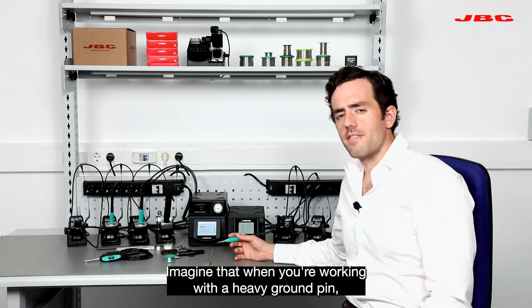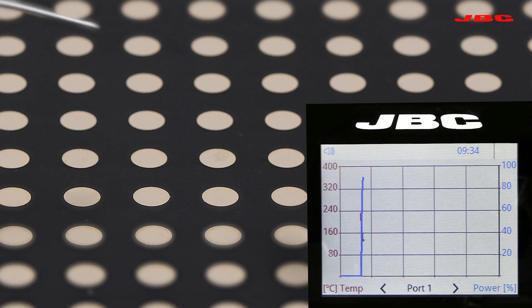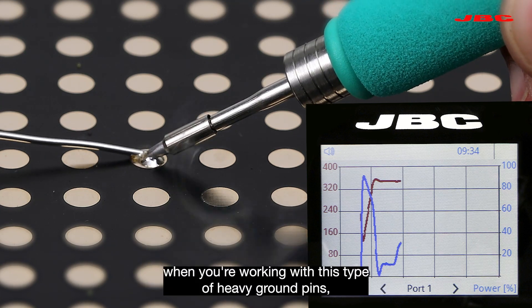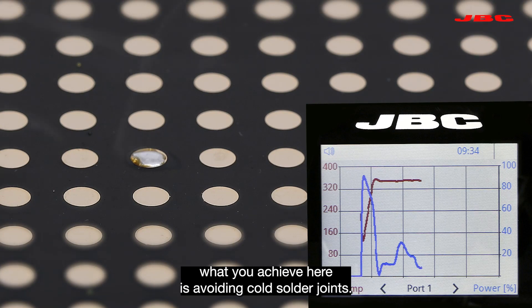Imagine that when you're working with a heavy ground paint, for example with sacks or piles, something is demanding a lot of heat. You can see the blue bar increasing but the red one is not compromised. What makes sense here is that when you're working with this type of heavy ground things, what you achieve is avoiding cold solder joints.